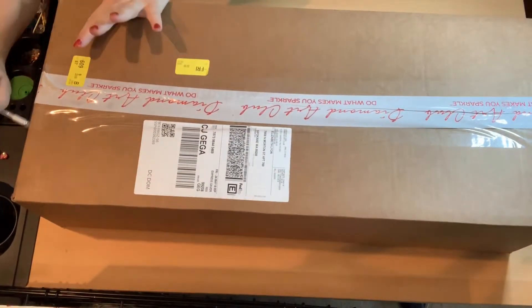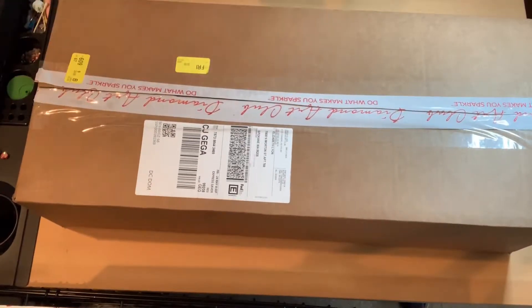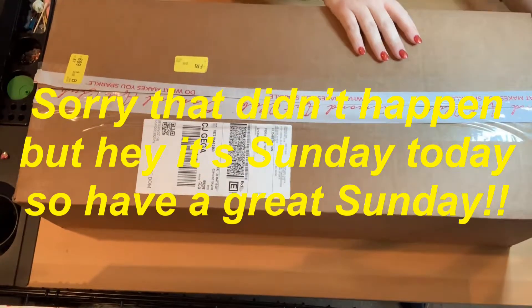Hope you guys are having a wonderful Saturday. I'm hoping to get this up today so that it's still Saturday for you guys.